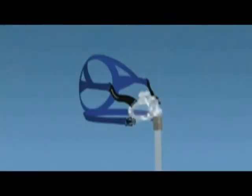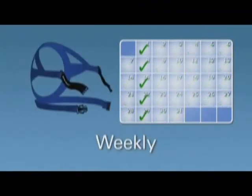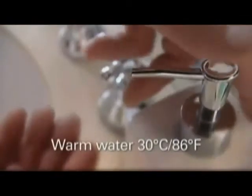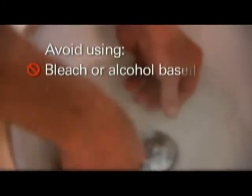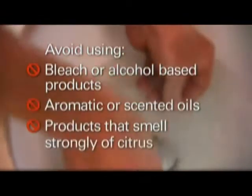To prolong the life of your Mirage Liberty Full Face Mask and ensure that treatment remains effective, it is important for it to be properly and regularly cleaned. It is important to remove any oils from the cushion and pillows every time you use the mask. We recommend that you hand wash the mask components every day and wash the headgear weekly. Avoid using bleach or alcohol-based products, aromatic or scented oils, or products that smell strongly of citrus.